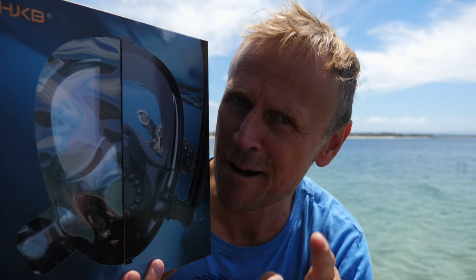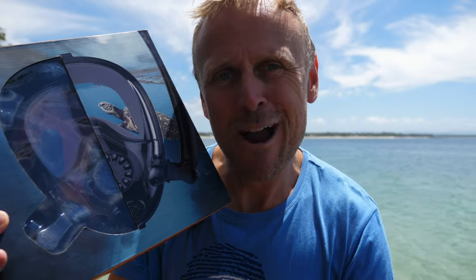HJKB have also provided an adjustable strap system — nothing new, every one of these masks has that, but they're telling me it guarantees comfort. Everyone's comfort levels are different. That's all the specifications — are you keen to see what this thing looks like? Because I certainly am. Let's crack it open.